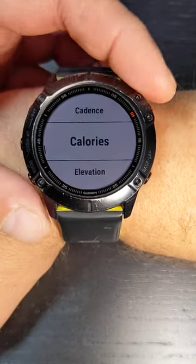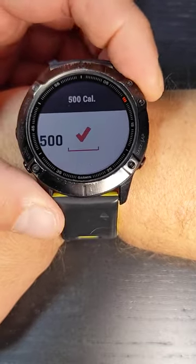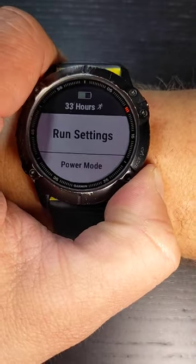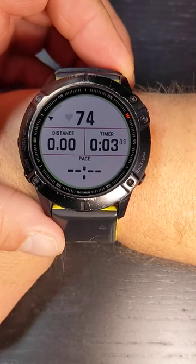We're going to go down to calories. It's a really cool feature, especially if you just want to run to burn a certain amount of calories. Let's go ahead and go up to 500 — it's the max I think it will let you do. Once it's set, hit back three times. Go ahead and activate it, hit run, and it will alert you whenever you've burned 500 calories.